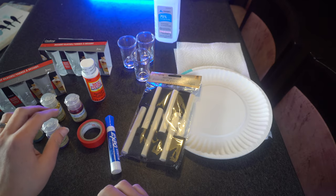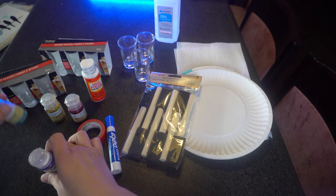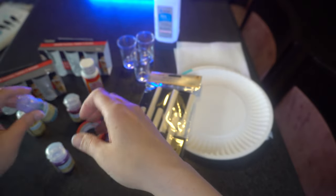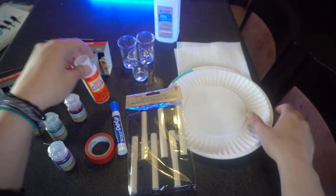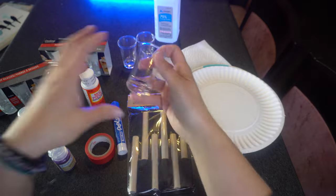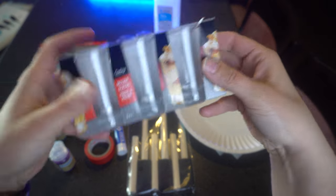I'm going to make these glitter shot glasses, and I'm really excited because everything I purchased was from the dollar store. My dollar store has glitter now, so I purchased every color they had — unfortunately only four. So you're going to need glitter, a dry erase marker, some electrical tape, sponge brushes, some Mod Podge, a paper plate, paper towel to clean up, and your glasses. These are actually called dessert glasses, but they're just like shot glasses.